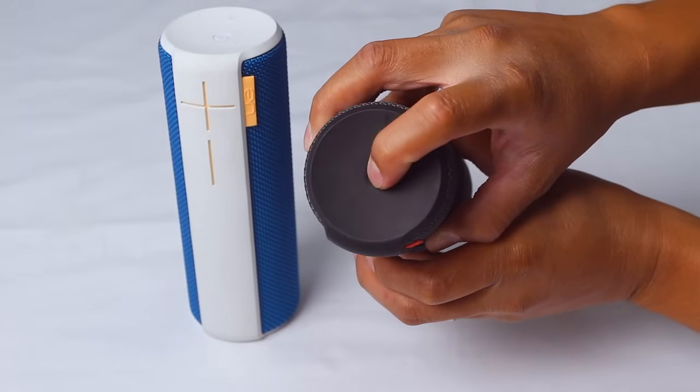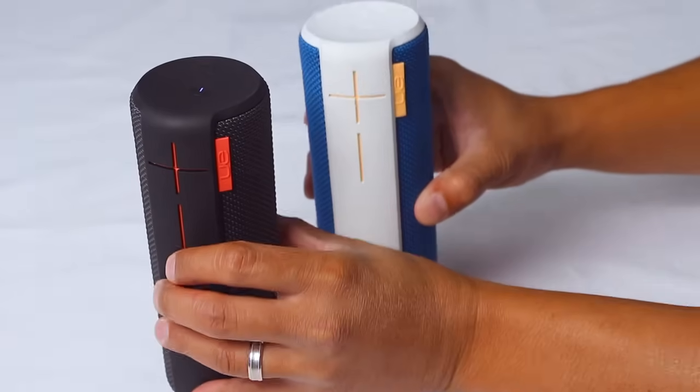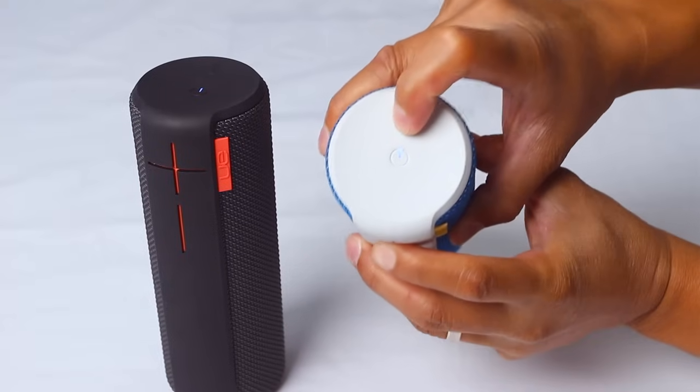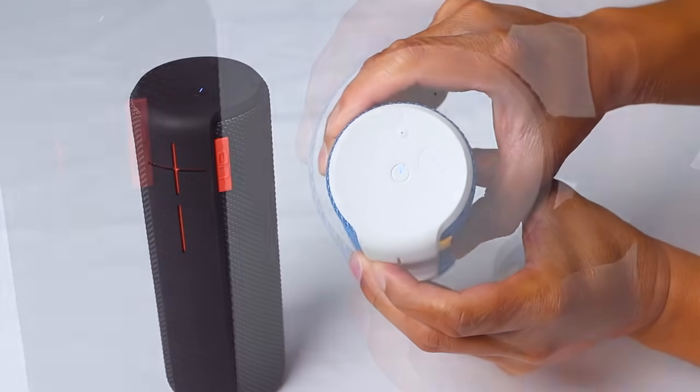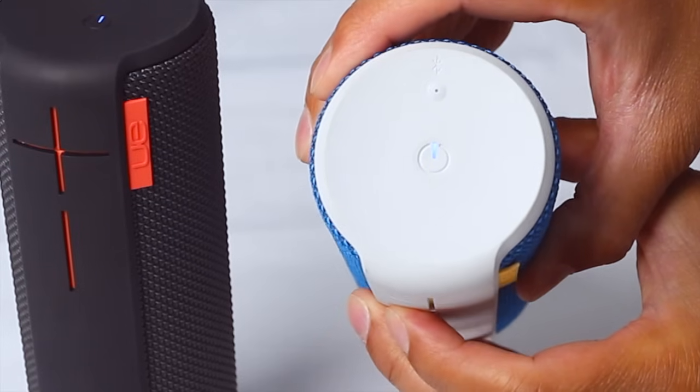Now it's time to turn on your second speaker. With the second UE Boom now powered on, return to the first UE Boom and press the plus and Bluetooth connection button simultaneously. You will hear an audible confirmation that the first UE Boom is ready to be connected to, and the Bluetooth button will begin to blink rapidly.